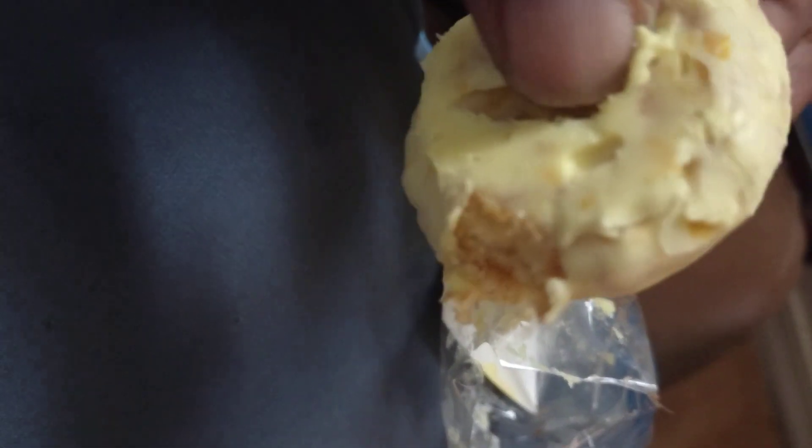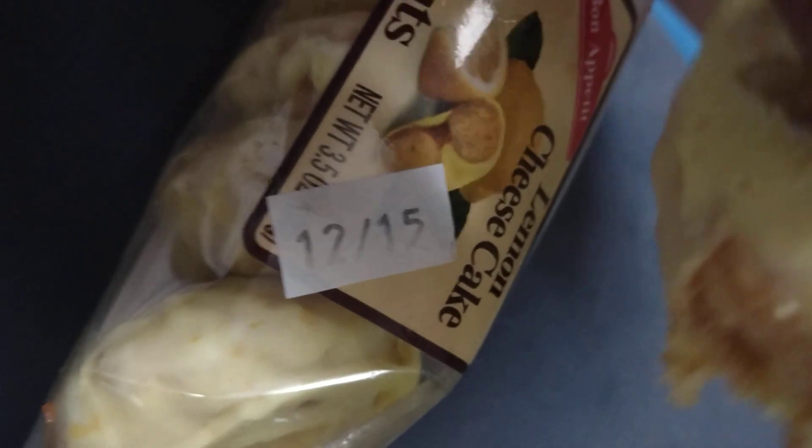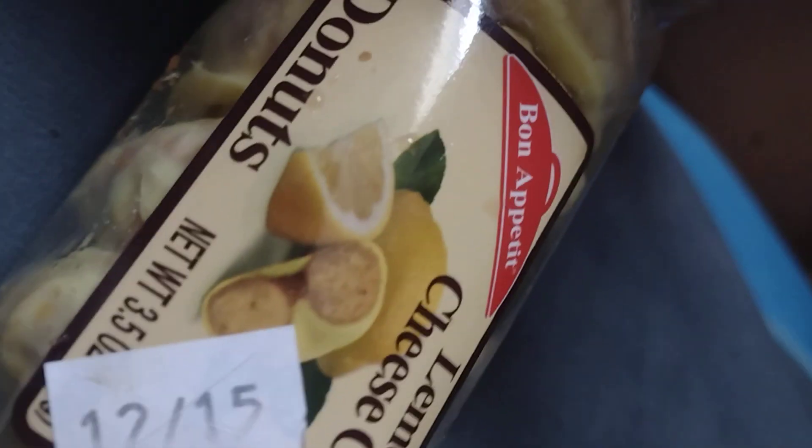You see the frost on it? That was a lot of lemon frost, man. I'm gonna bite this thing. And the cheesecake again — okay, we're gonna try this. By Bon Appétit, they be coming with the flavors.